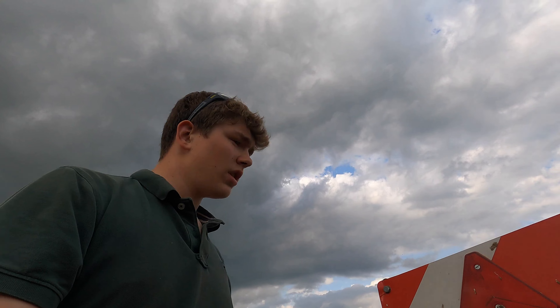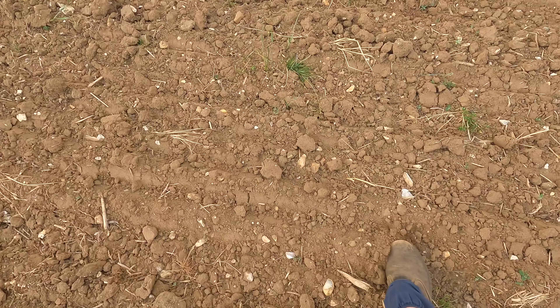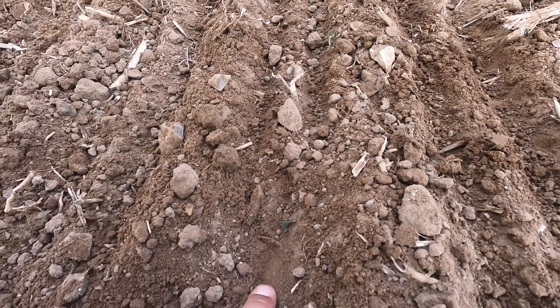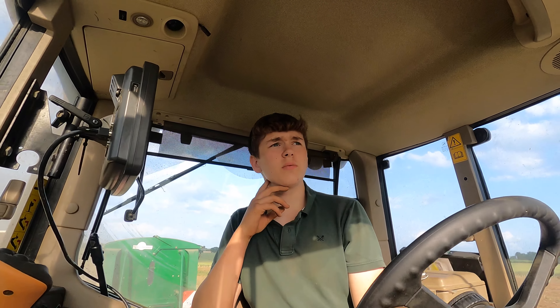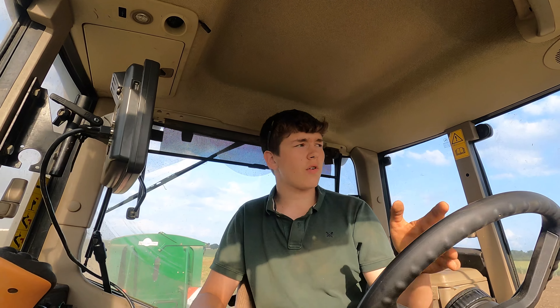We've got into the first field, or first plot, and this one is about 0.9 of a hectare. We're drilling more mix into this one and checking the seed depth. As you can see, we've got a nice little bit of moisture just under the surface, which we're wanting to drill into. We are drilling at about 2 centimetres deep, which is about right.